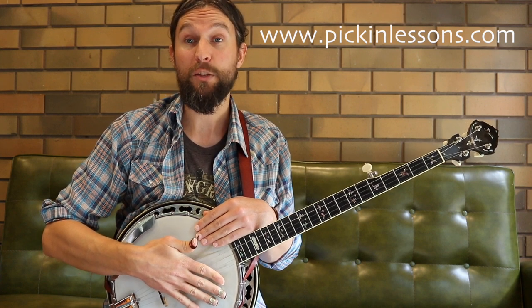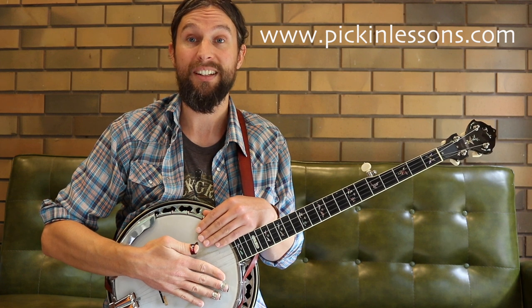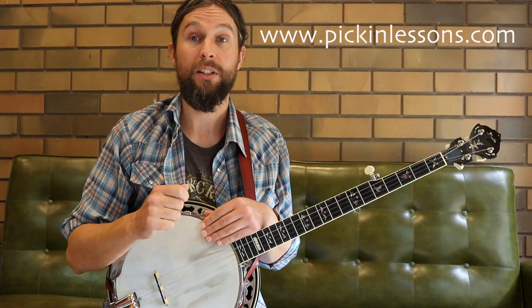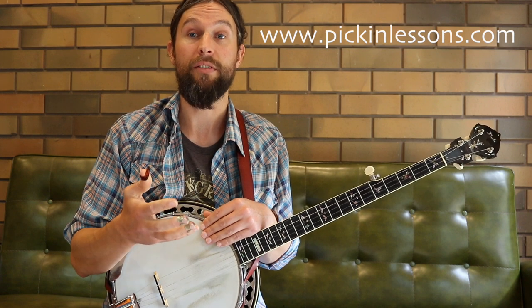Inside of those beats we have three eighth notes. So: one, two, three, one, two, three, one, two, three — or counted as one and a, two and a, three and a, one and a, two and a, three and a. So the 9/8 time signature has three beats or three pulses per bar, and each beat is broken down into three quavers. That's our 9/8 time signature.